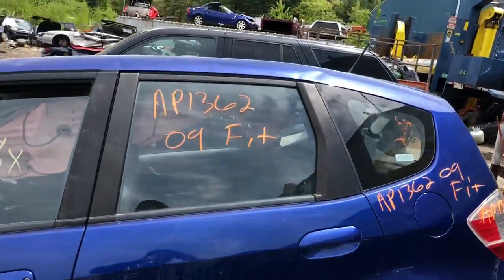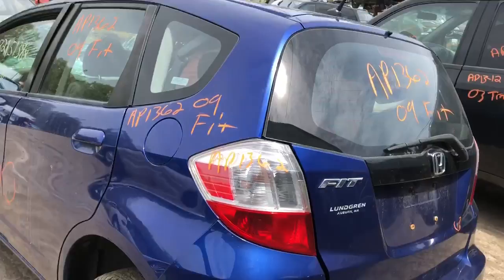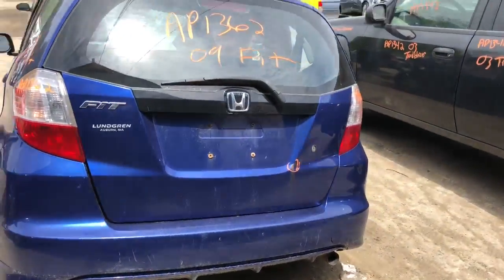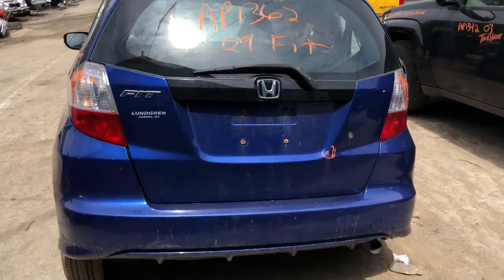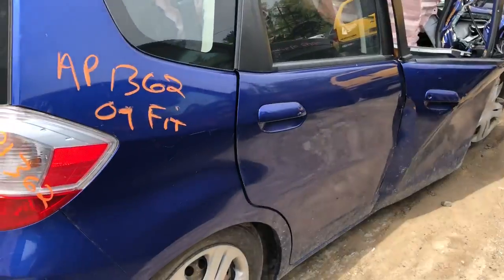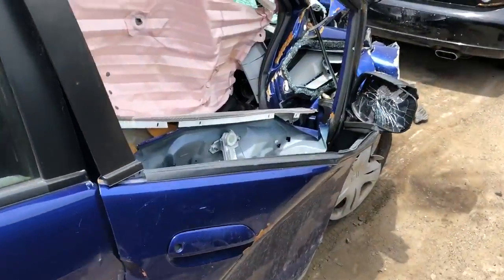Same with the rear door, got a good quarter panel, good tail light, deck lid's got a little bit of rust, got a decent rear bumper. This side is junk, that side is junk.